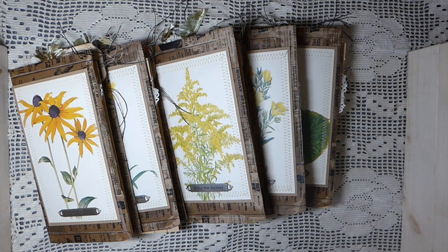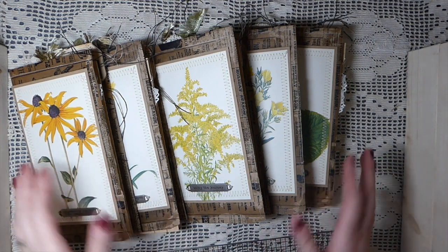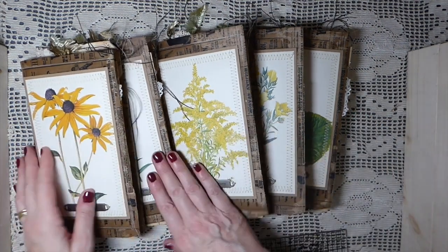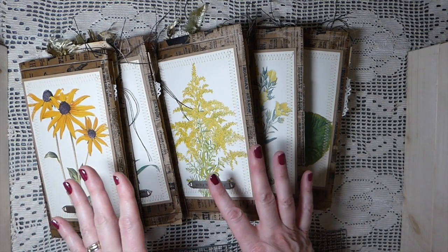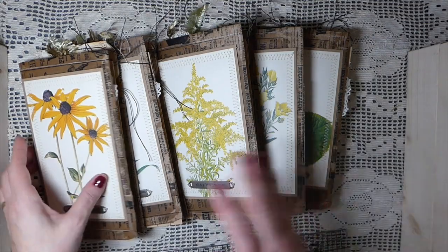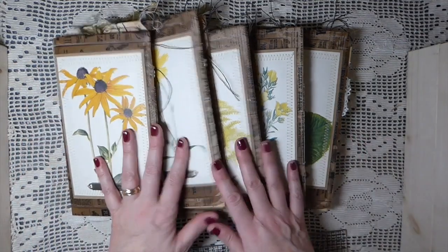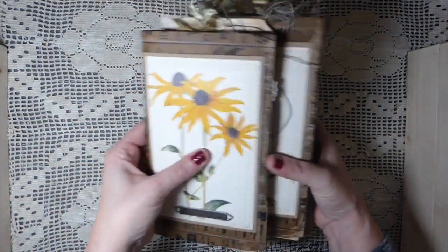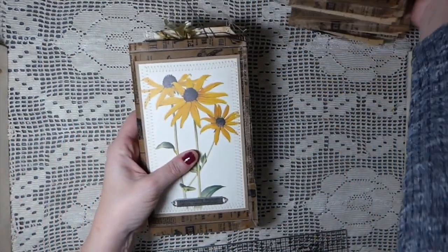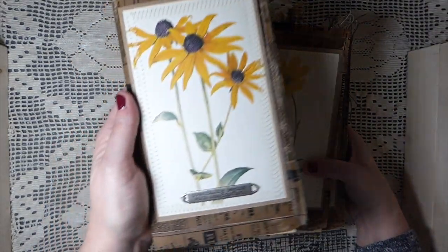Hey everybody, welcome back! I've got some new things to share with you today. I've called them a beeswax ephemera kit, but there's a lot going on so I just want to get started and show you. I'm really happy - I've got five of these, they've been added to the shop. They're all the same inside, it's just the covers that are slightly different.